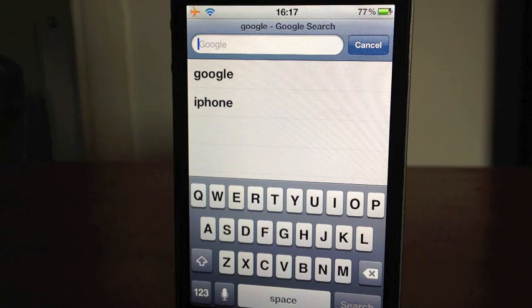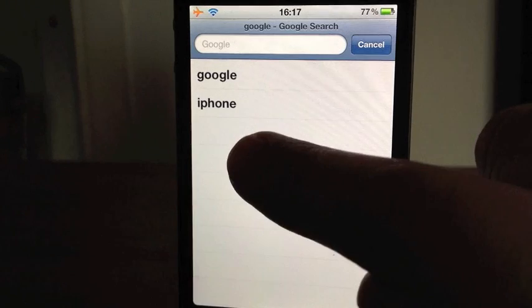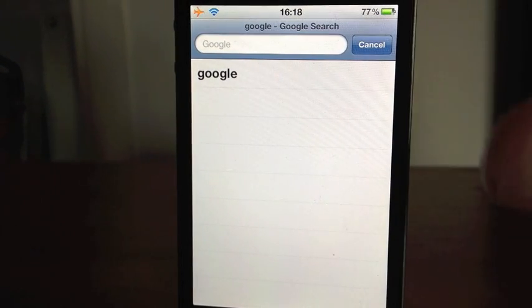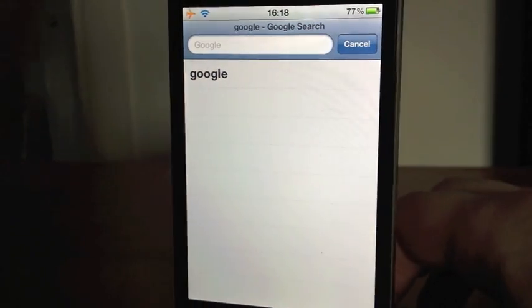As you can see here, I've got Google and iPhone. Just say you were buying someone an iPhone for Christmas or a birthday or anything like that, and they asked to borrow your phone and use the internet. Oh, I don't want them to see that. So what you do is you slide across, delete. Then they won't know you've been looking at that, and you won't get in trouble or they won't know what you're getting them for their birthday.